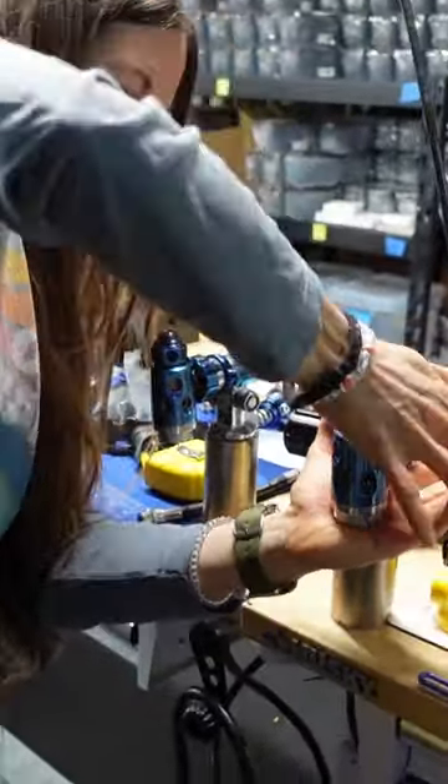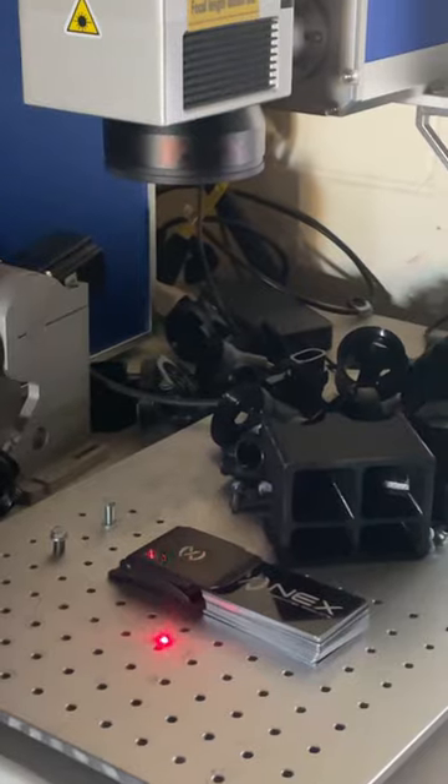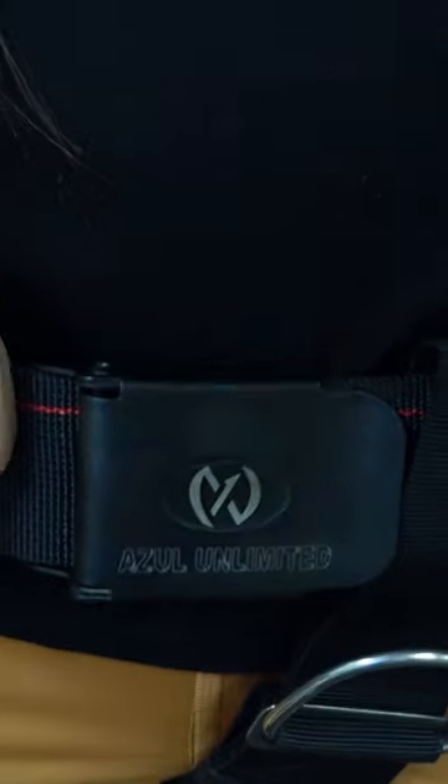Oh my god, yes! Day two of Nex Adventures, and the main attraction was fitting a side mount harness for me. I've been diving the same side mount harness for several years, and I've never really loved it fully — I've never recommended it because it wasn't easy to fit or adjust. And I can already tell that this gear does not have that problem.